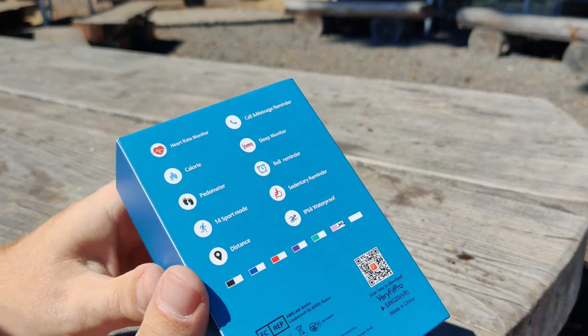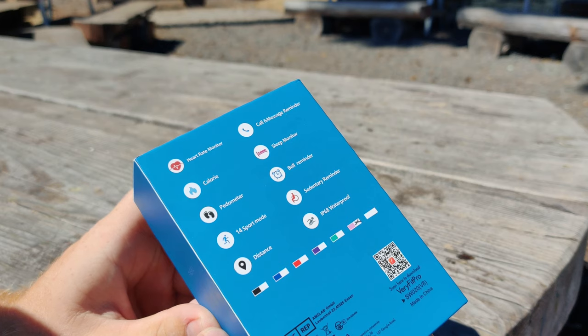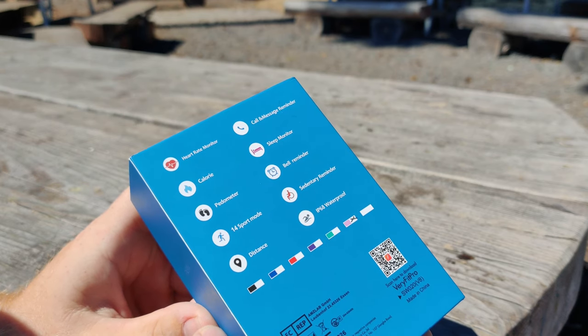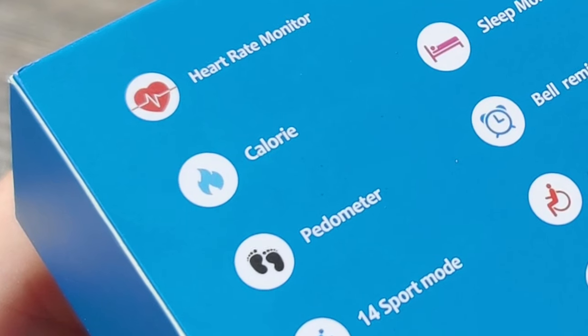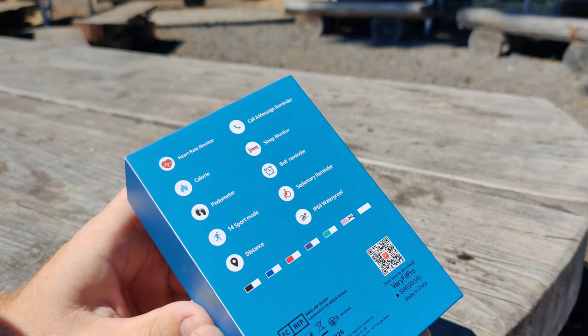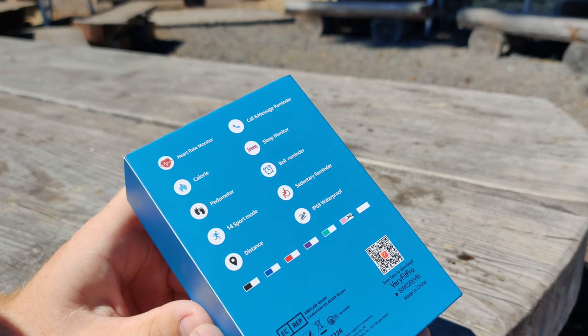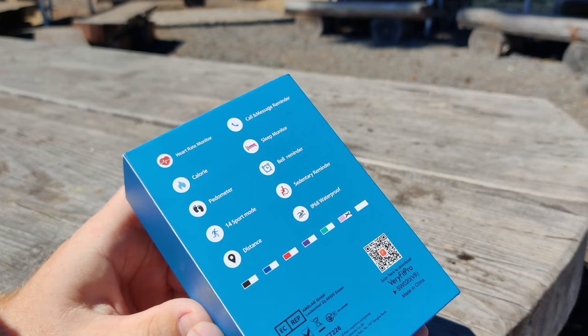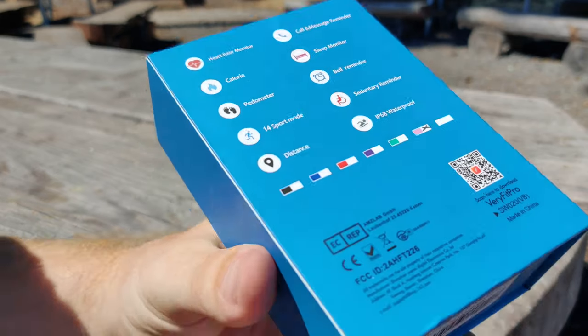Flipping the box over to the back, we can see some of the features it comes with. At the top, we have a heart rate monitor, calorie counter, pedometer, 14 sport modes, and distance tracking. It has a call and message reminder — which is really just notifications — a sleep monitor, bell reminder, sedentary reminder, and it is IP68 waterproof.